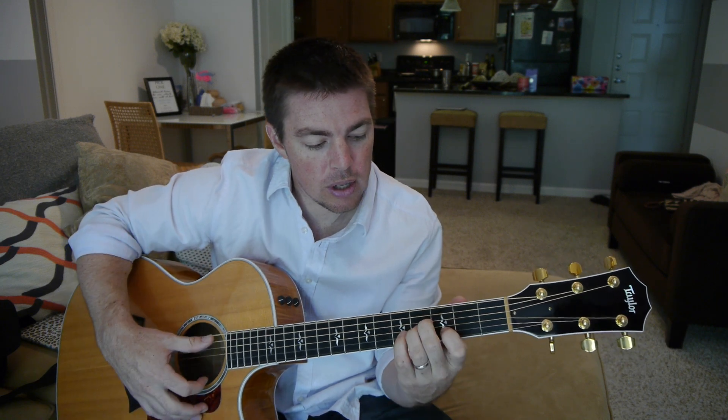With this video I thought I would teach how to play the easy way to play a B chord and a B minor. Lately I get more and more notes about how do you play a B? How do you play a B minor? Do you have any suggestions? That kind of thing.